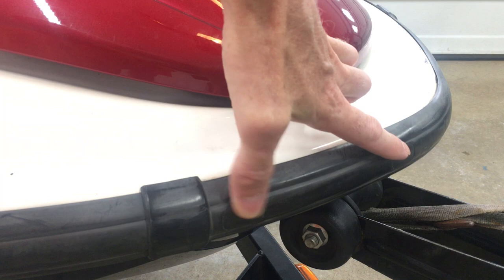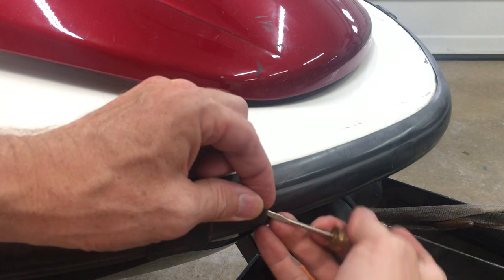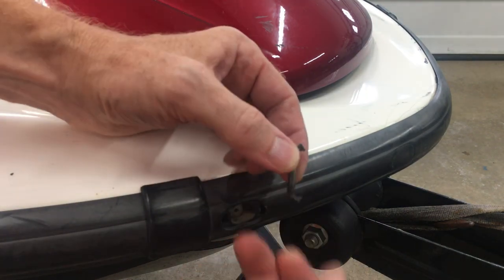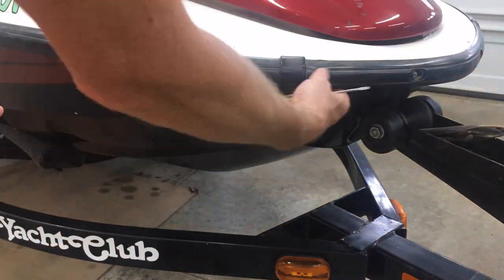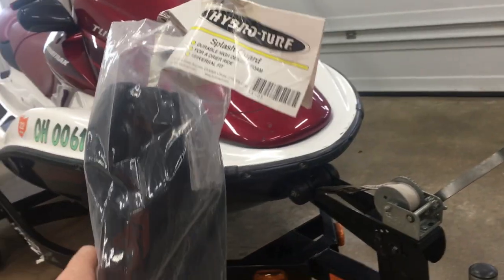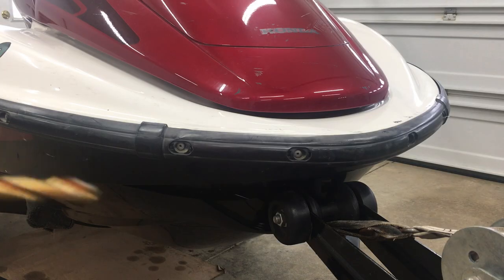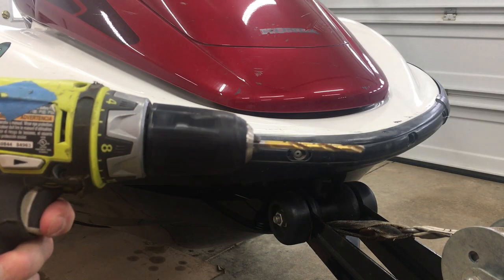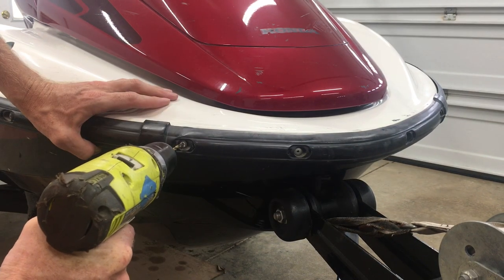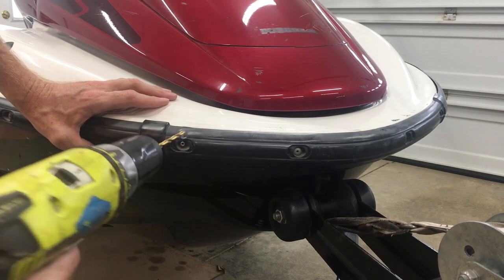First I need to pop these little oval covers out from the front rub strip. A tiny flathead works great for that — that's all they are. The splash shield comes with new, longer rivets to account for the extra thickness of the foam, so that means I need to drill out the old ones. I found a drill bit a little larger than the hole on the rivet head and started going through it.